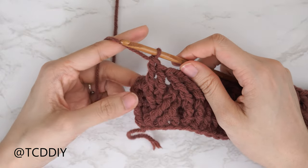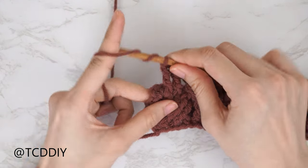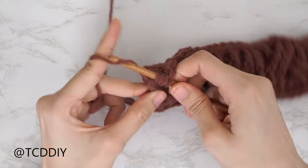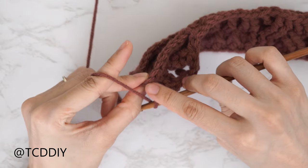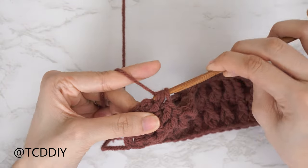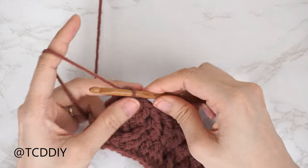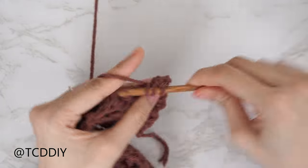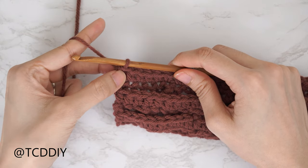To finish off row five, the last stitch is a front post treble crochet combined with a half double crochet. Yarn over twice, find the last stitch from the previous row, insert, pull through, yarn over and pull through two until two loops remain, then yarn over, insert into the last stitch from the previous row, pull through, and pull through all four loops. Row five is finished. Each even number row is a half double crochet row, so chain two, flip, and put one half double into every stitch. We now have six rows.